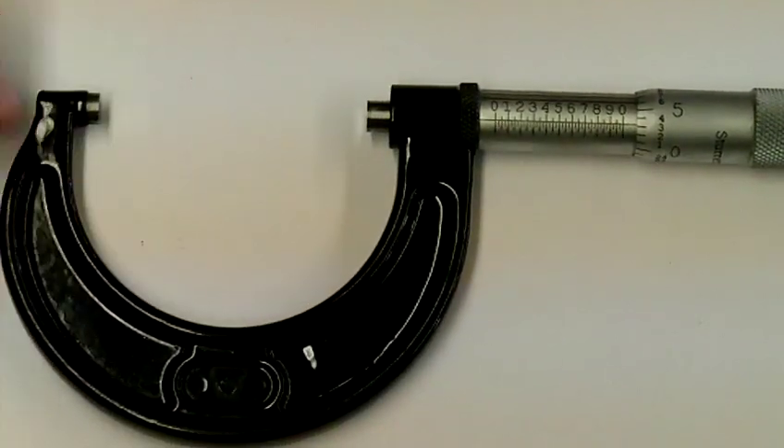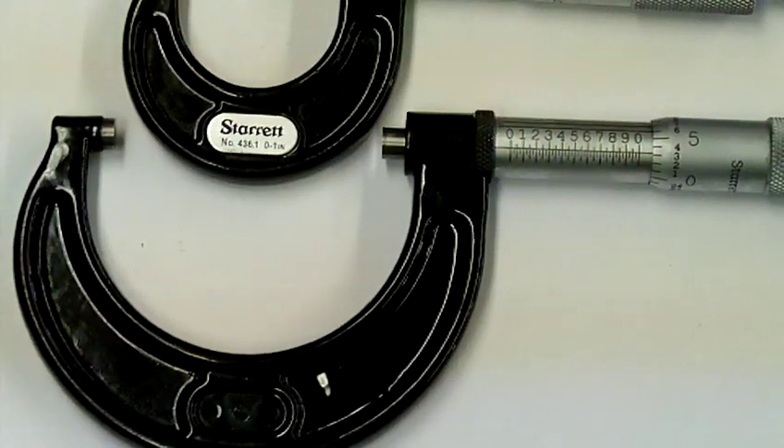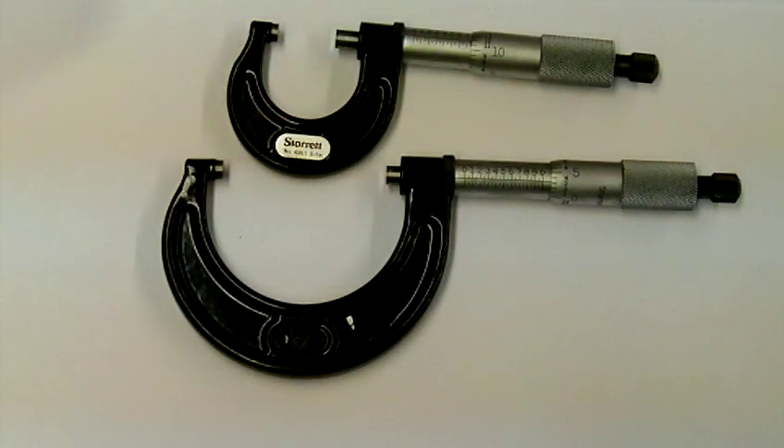If you have a look at this one here you can see that it actually has a little larger measuring face. So this one will actually measure 1 to 2 inches, then there would be 2 to 3, 3 to 4.